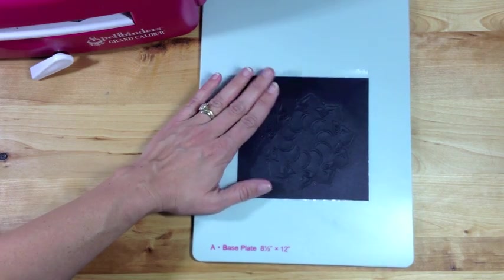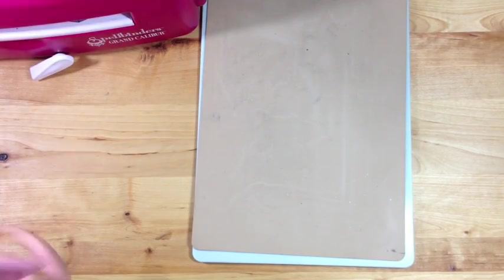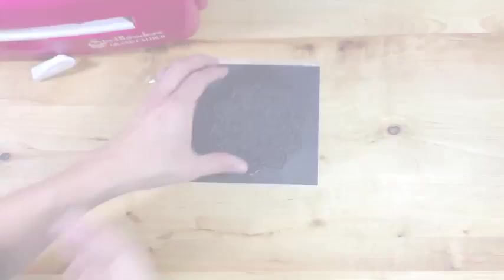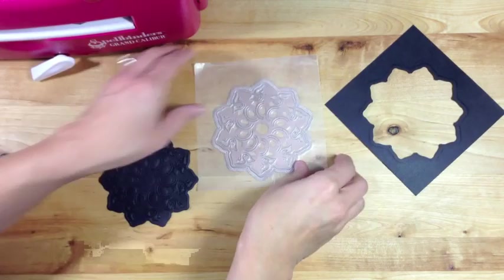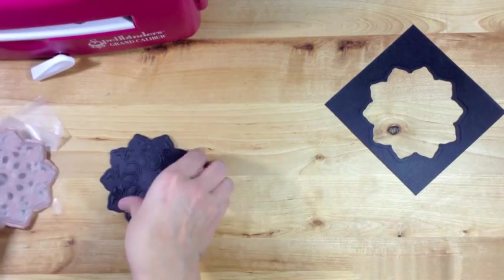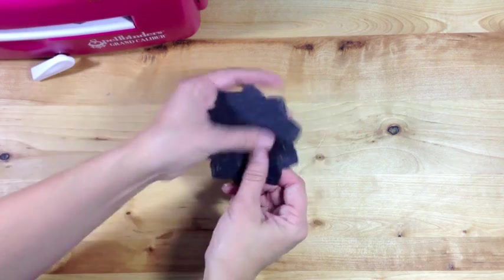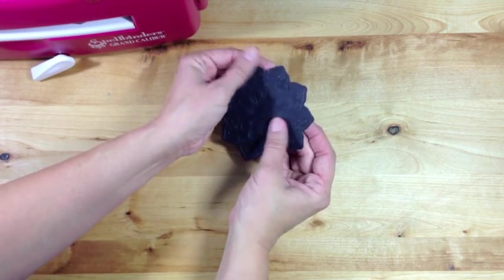Now we're going to emboss with our embossing pad and our embossing plate, then send that through the Grand Caliber as well. This piece has been cut and embossed, and you can see how easily the wax paper allows you to get the paper right out of the die template. Now you can see all the different pieces that are cut and embossed.